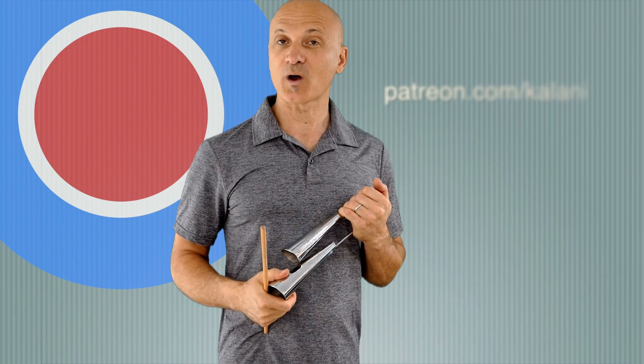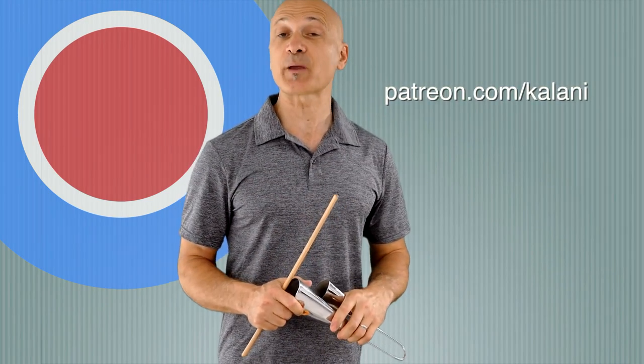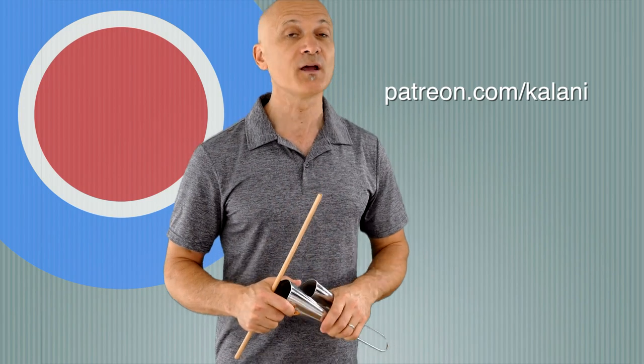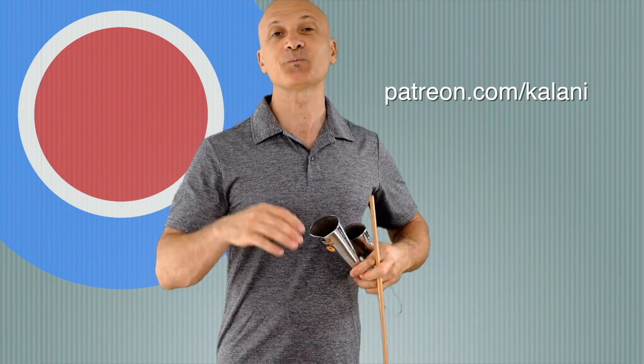This has been a video with two bells: the Gankogui and the Agogo. Thanks again for watching. Make sure you like and subscribe, and visit me at Patreon.com for even more — Patreon.com slash Kalani. If you're not a World Drum Club member, please join. Become a supporter of the show — that's the way we keep this thing going. Go out and make some great music.